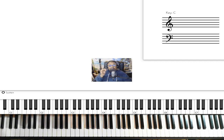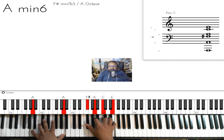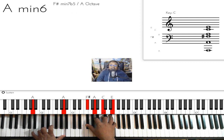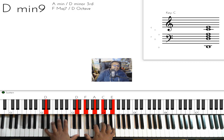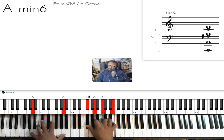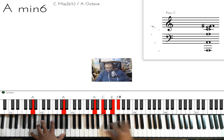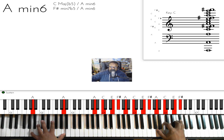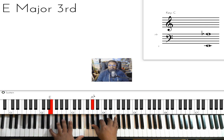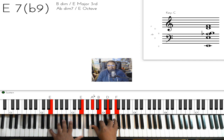When you get to the end of the song, the cover band version ends on an A minor 6 — that's A on the left, F sharp, A, C, E. They slow it down and end there. The original artist, Corinne Bailey Rae, just ends it on the E7 flat 9, and then the song is over.